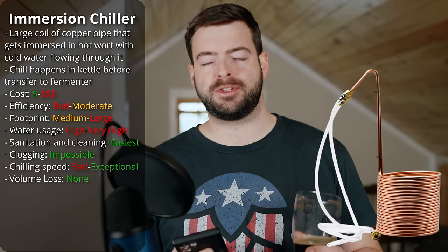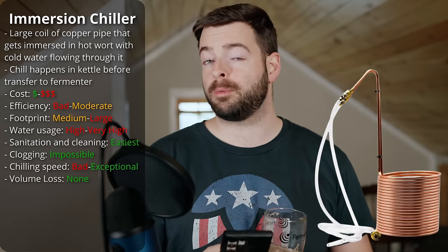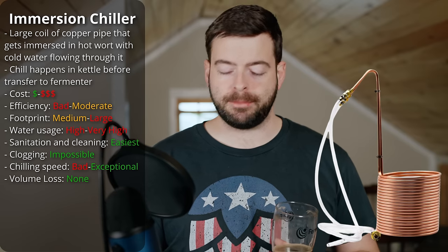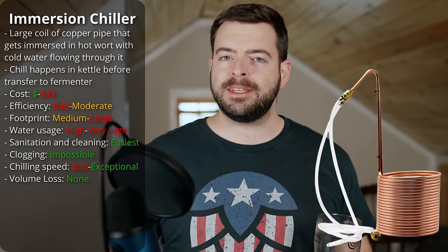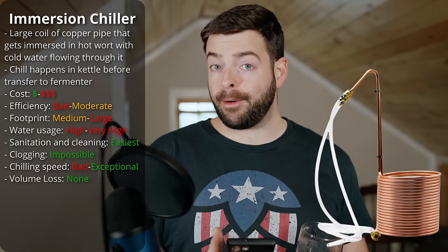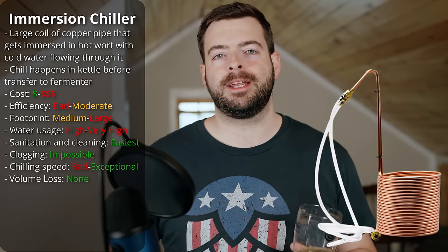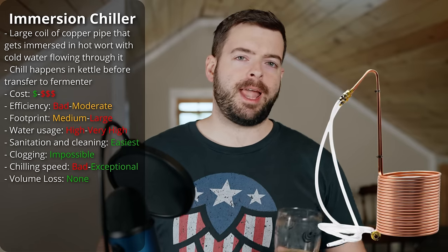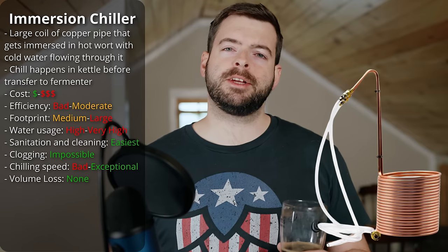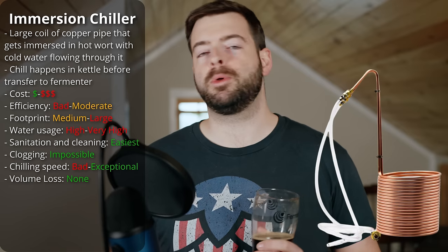There's a wide variety of prices and sizes for immersion chillers — they can be as cheap as $35 to $40 for a small coil, or run into the hundreds of dollars for a very large, effective one. One of the nice things about immersion chillers is there's no volume lost and no dead space. Because it just goes directly into the kettle, you don't have to fill it with wort, and it's very easy to sanitize — just drop it into your kettle in the last 10 minutes of the boil. It's also very easy to whirlpool with them because of the circular shape, and they're very easy to clean with a simple spray-down. The immersion chiller is the most common option and what most entry-level kits will come with.